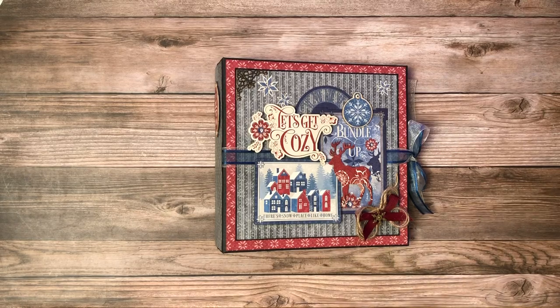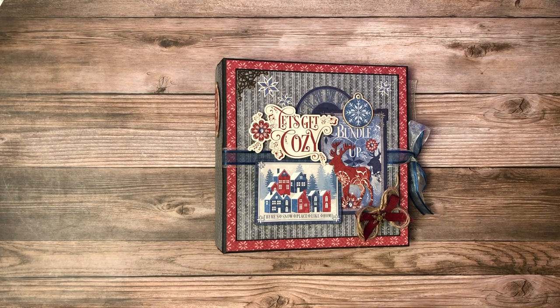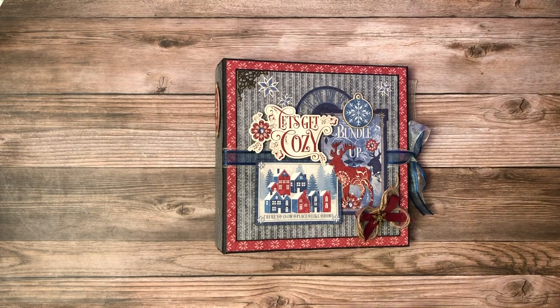Hello everyone! It's Daphne from Scrap and Create and I just completed Let's Get Cozy, which is Graphic 45's Winter Collection. So I'm going to do a walkthrough for you. Once I have the walkthrough done, all the tutorials are up and ready for you as well.